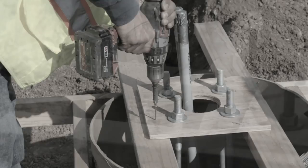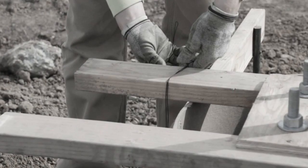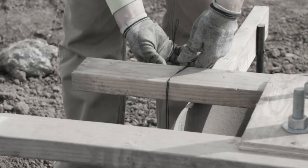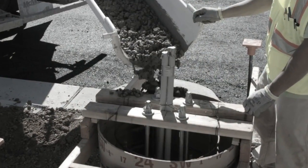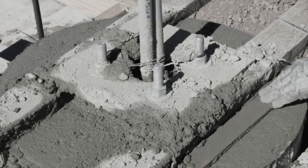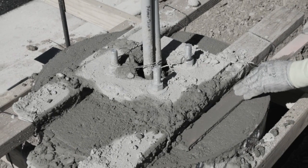For each pole base, material has to be ordered and labor is expended measuring and cutting material for the template, followed by inspection and then the concrete pour. After the pour, it's time to trowel finish the exposed pole-base top.